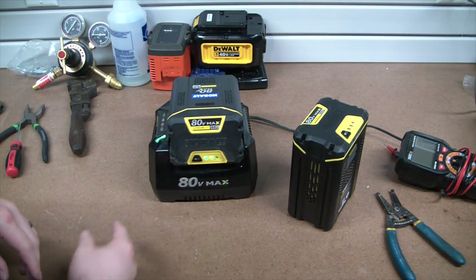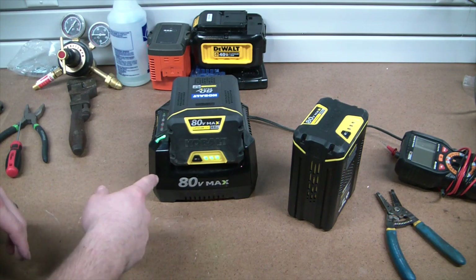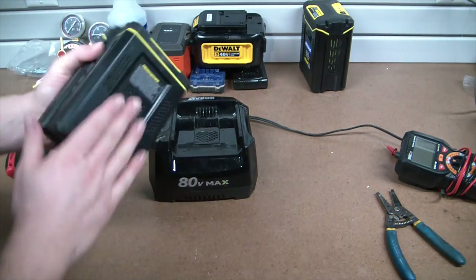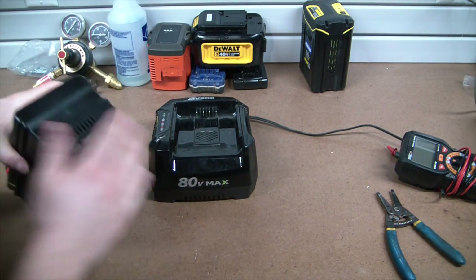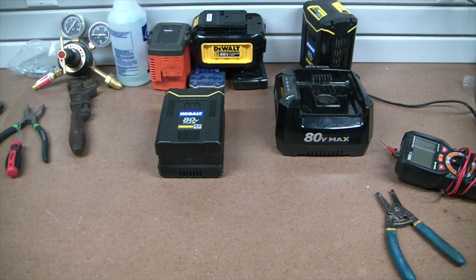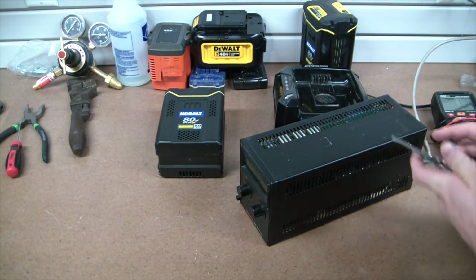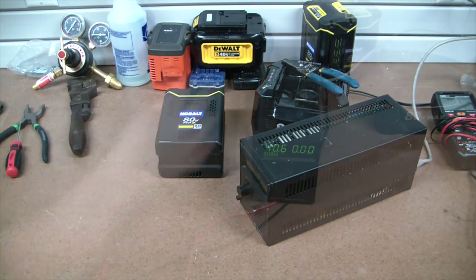I accidentally left it on the charger a little too long. You can see a good battery fires right up and it sounds like a small jet engine. This one's not charging and we obviously still have 47 volts in it, so what I want to see is if we can recover it with the power supply - maybe bring her up to 60 volts and see if that does anything for us.